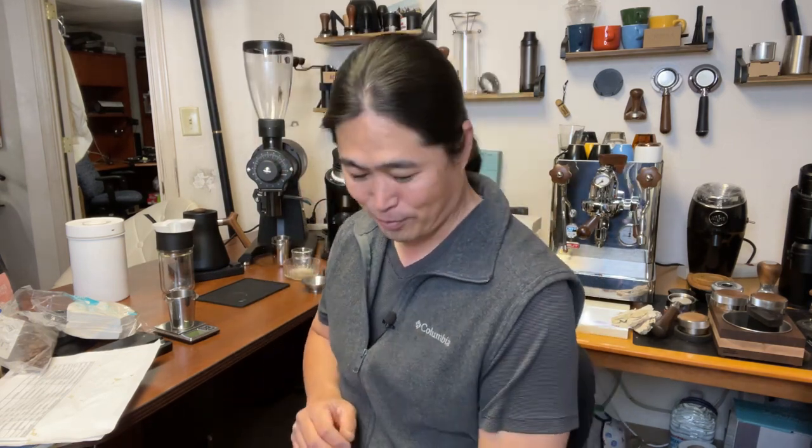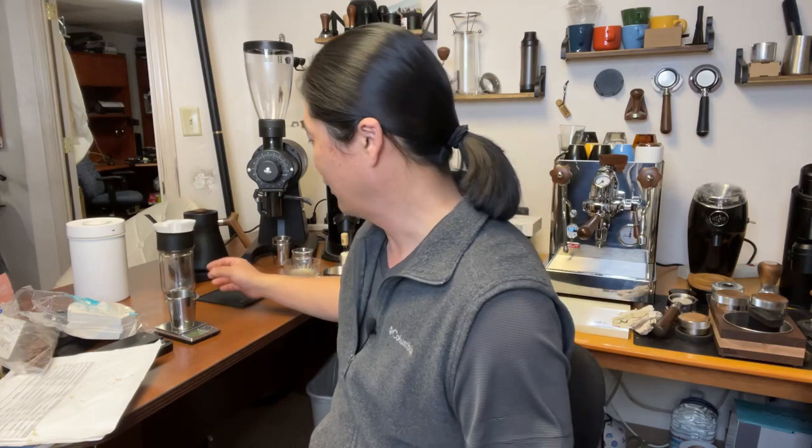Good morning everybody, hope you guys are having a wonderful Saturday morning. This morning we're just gonna kick back and make some coffee. I'm going to use my Fellow Stack X from Fellow, and I'm going to be using a new paper.